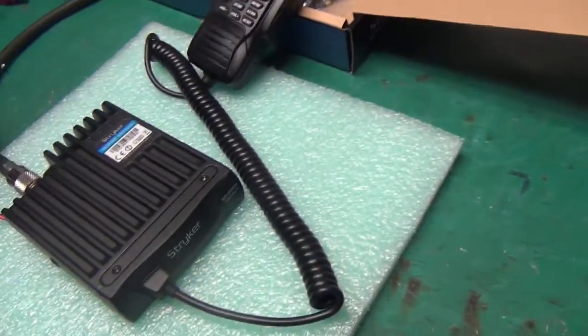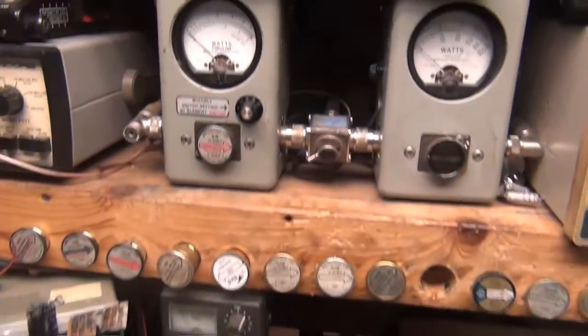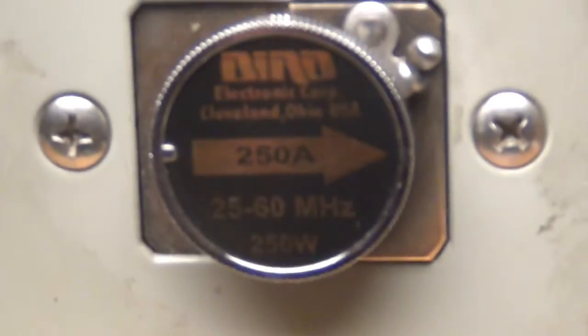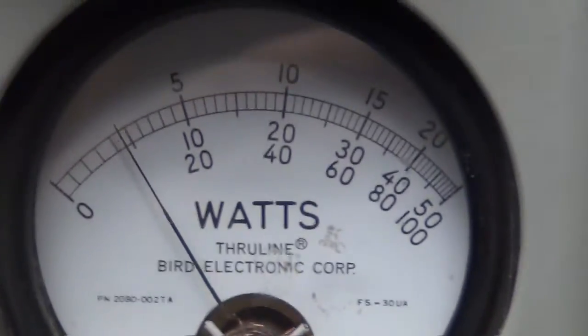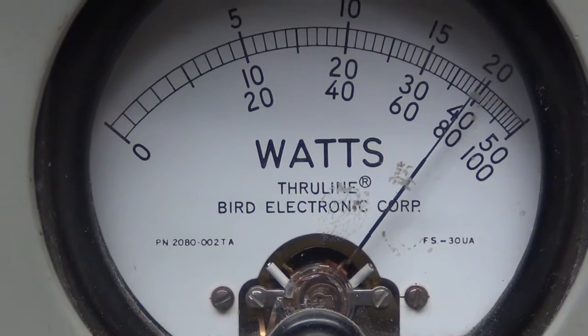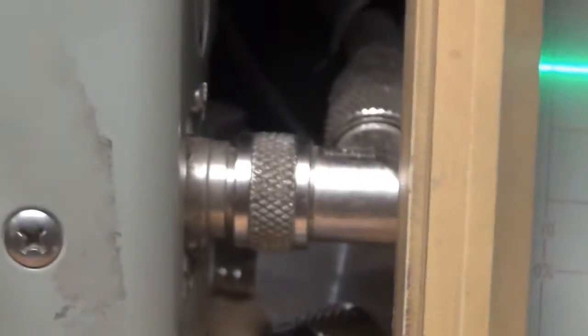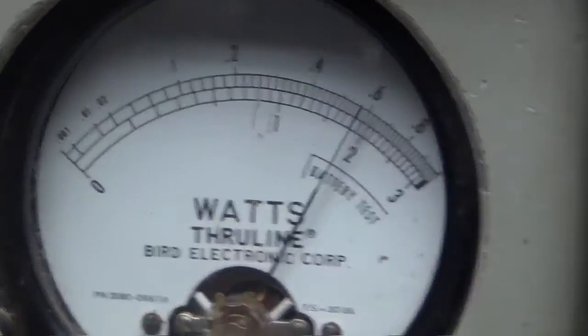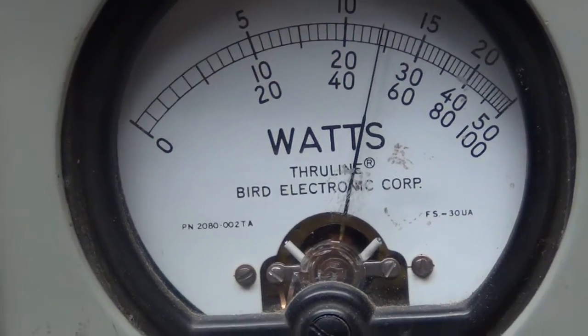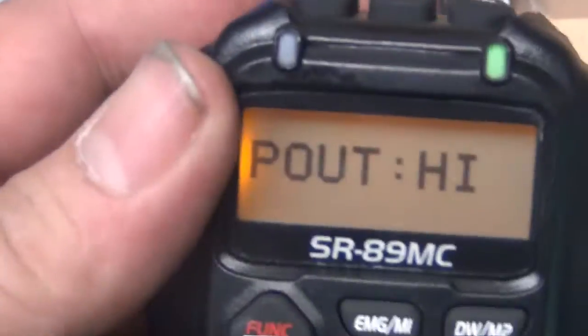So the power out of this radio — I got it sitting here on power mode. On high, it's 8 watts. The peak power audio on that one is pretty close to 40 watts. And if I put it in low power, we get 4 watts audio — about 30, 32 watts peak. And that's selectable right here in the menu if you want high or low power.